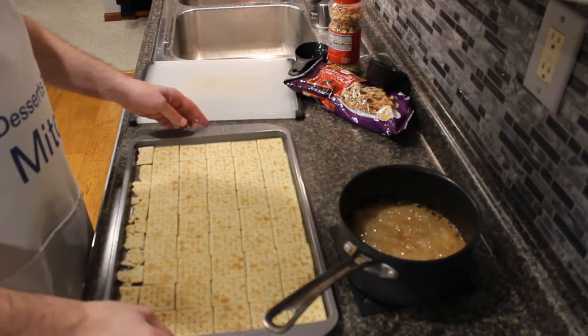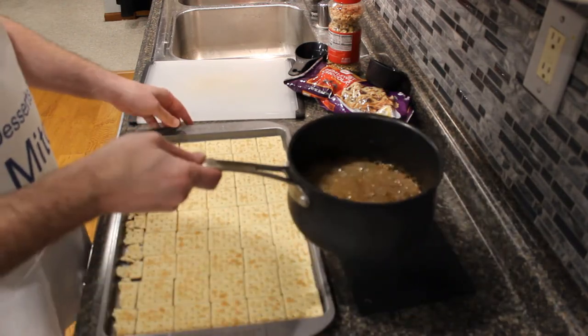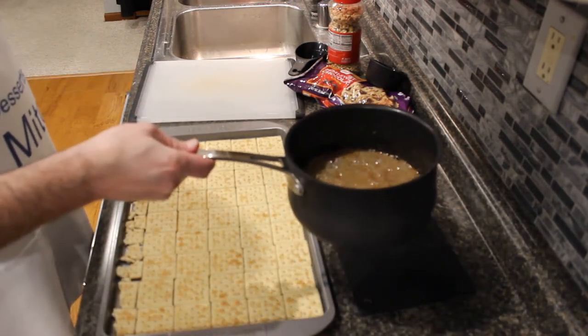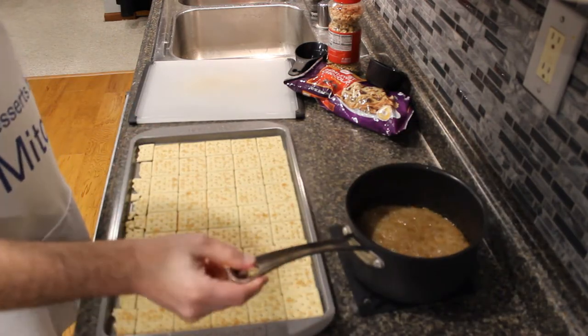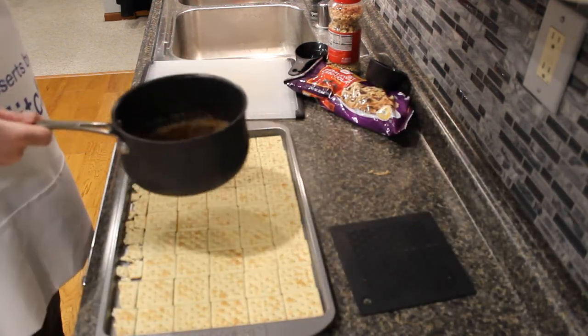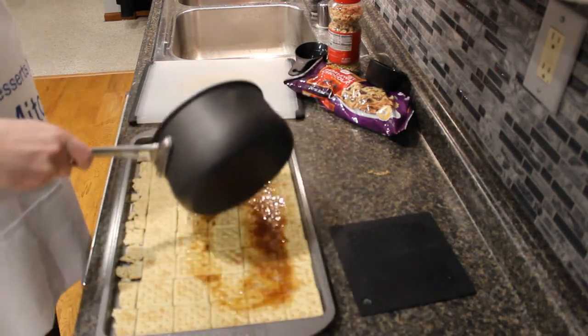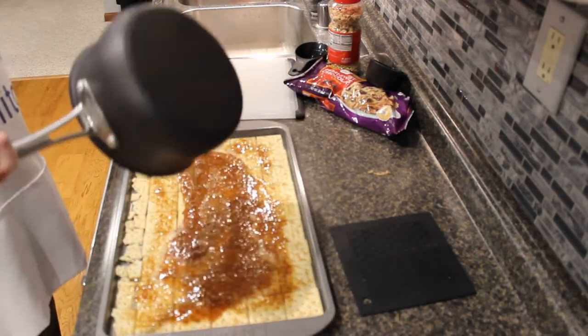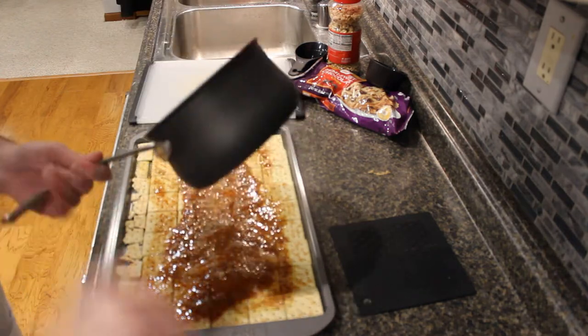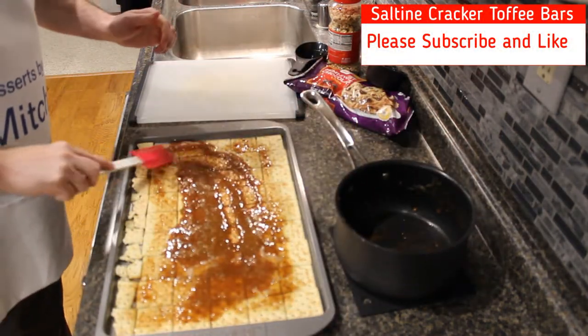Hello everyone, and today we're making saltine cracker toffee bars. We have a rimmed baking sheet lined with saltine crackers, and then I have a pot that I've melted one cup or two sticks of butter in, along with one cup of brown sugar, and then brought that to a boil for three minutes, just stirring it up.